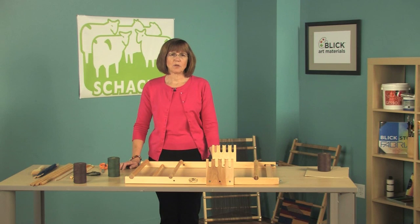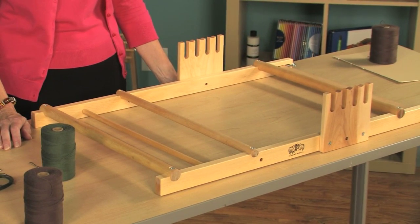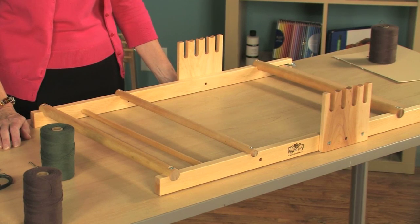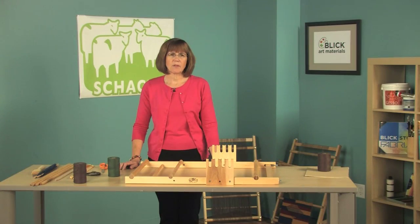Hi, I'm Jane Patrick with Schacht Spindle Company and today I want to show you how to warp and weave on the Schacht tapestry loom. The tapestry loom is a specially designed loom for pictorial weaving. It's great for wall hangings and placemats and fabric up to 60 inches long and 25 inches wide. It's simple and flexible and easily transportable, so let's get started.